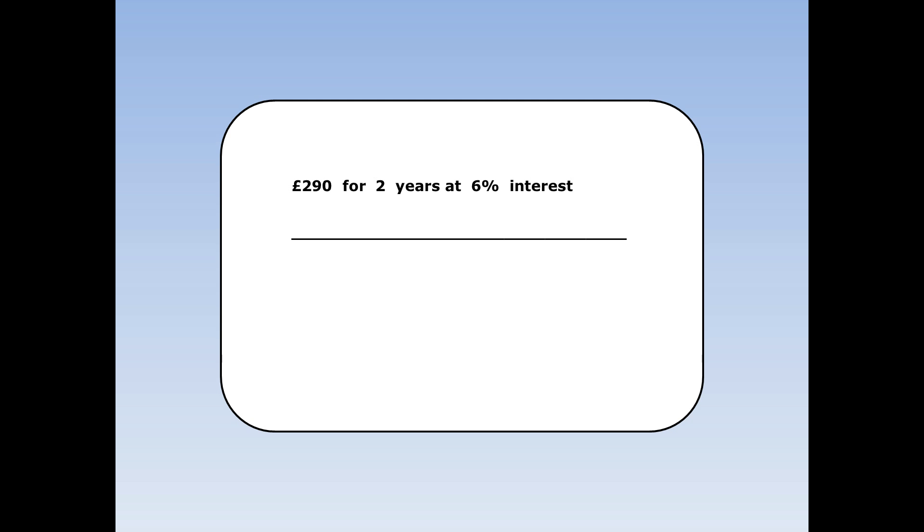Now there's an even quicker way to do it using multipliers. If I put £290 in the bank for two years at 6% interest and I want to know how much I'll have at the end of two years, I want to start off with £290, increase by 6% and then increase by 6% again. That's £290 times 1.06 times 1.06. So I can do it all in one go, and the final answer is £325.844. It's money so I'm going to round off to two decimal places.